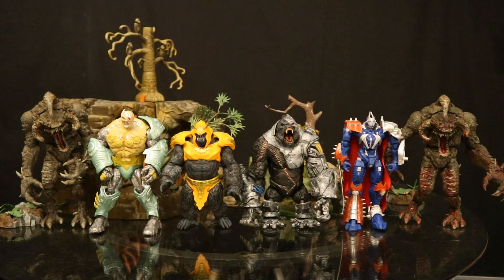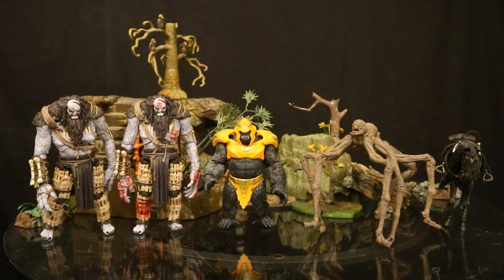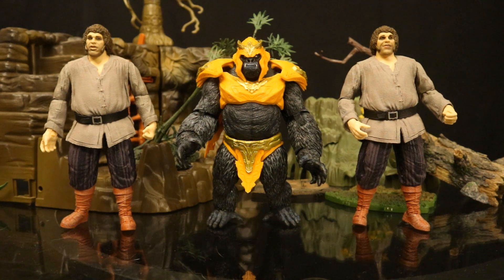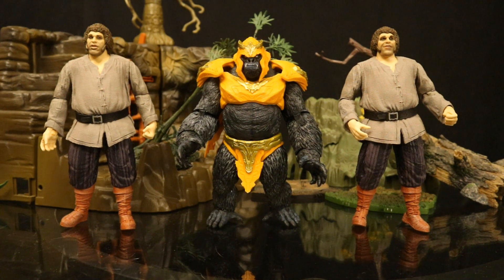Now let's check him out next to some mega figures from other McFarlane lines. Here he is next to all the different Spawn mega figures: Violator, Overt Kill, Cygor, Mongospawn, and Bloody Violator. Here's Grodd with some Witcher mega figures — on the left from the Witcher video games and on the right from the Witcher TV show. Here he is next to a couple of McFarlane Princess Bride Fezzik mega figures.